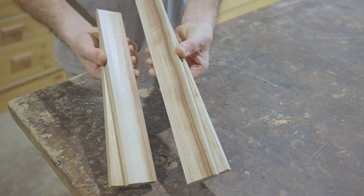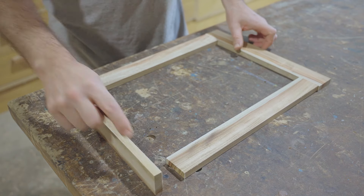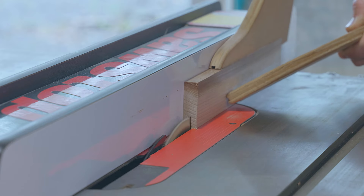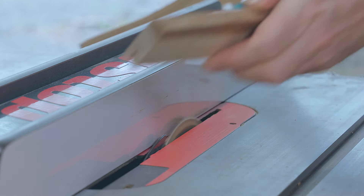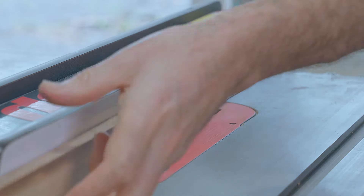I prepared these pieces for the rails and the stiles off camera. Next I'll put a groove along the inside of the stiles and a tenon on the ends of the rails to fit. I make one cut and then flip the piece around 180 degrees and then make a second cut, leaving a perfectly centered groove.